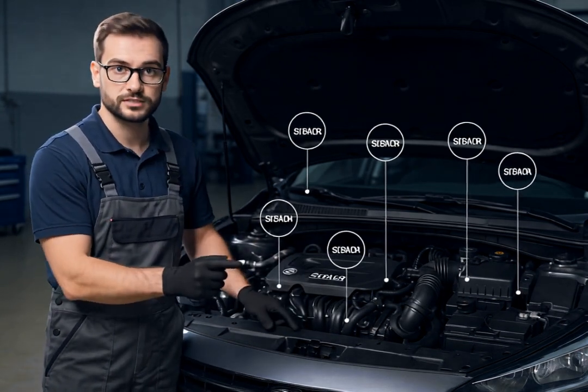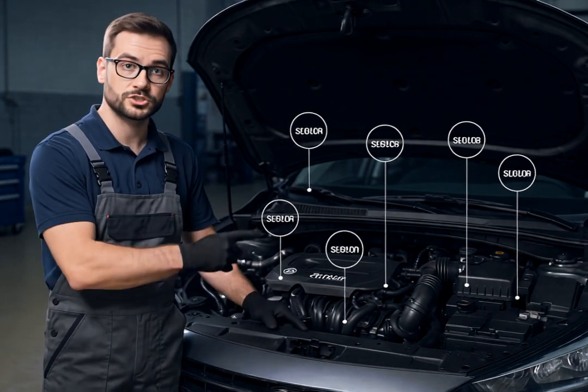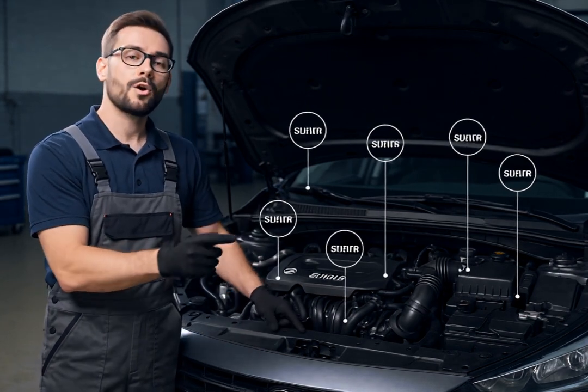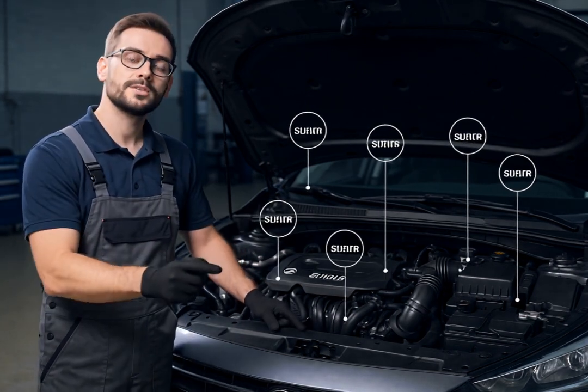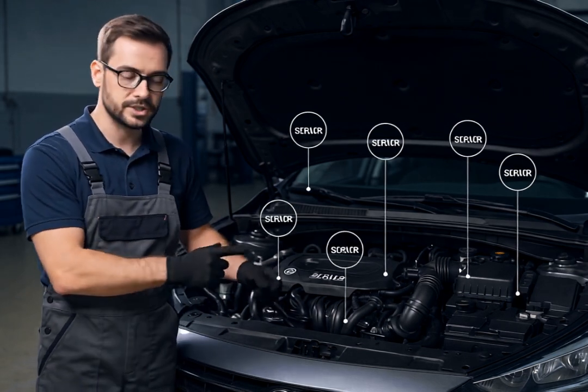The third important sensor is the Oxygen Sensor. This monitors the oxygen content in your exhaust gases to help your engine run efficiently. Located in your exhaust system, a dirty O2 sensor can cause poor fuel economy and emissions problems.